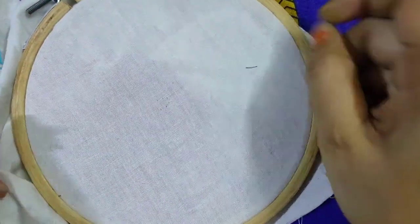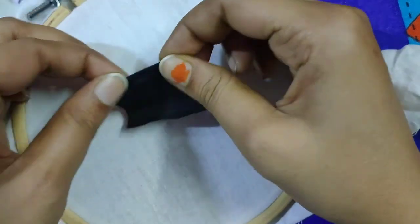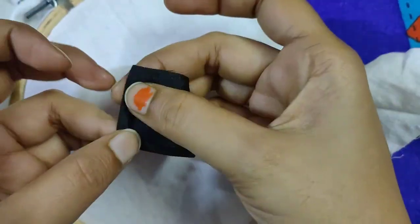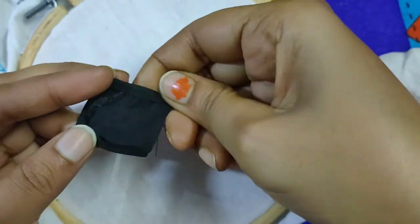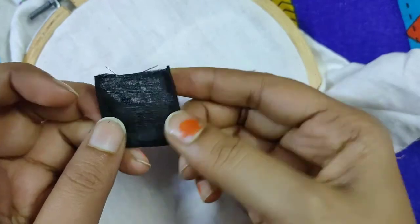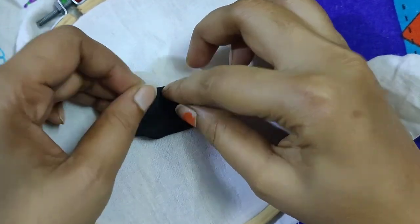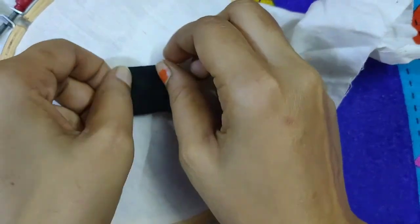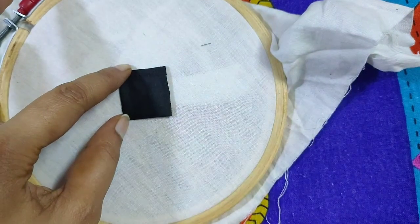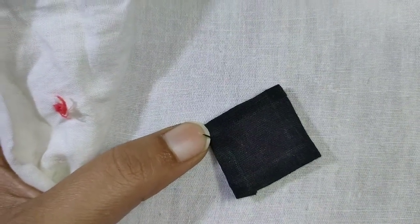I'm going to show you how to make it. I'm going to fold it in a square shape. I'm going to fold it in a little bit, in the other hand, fold it in a little bit.